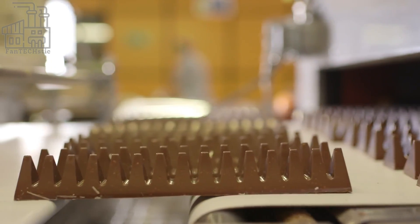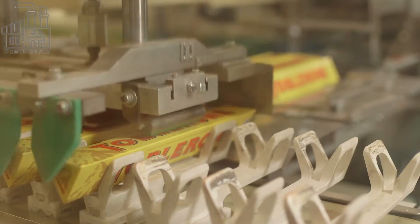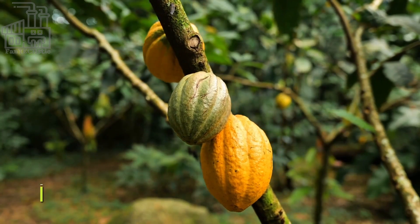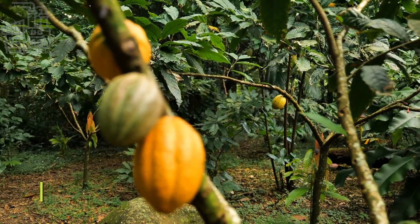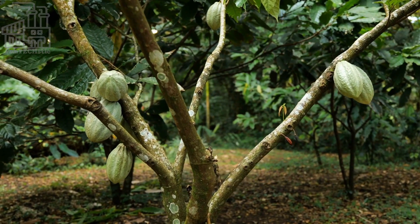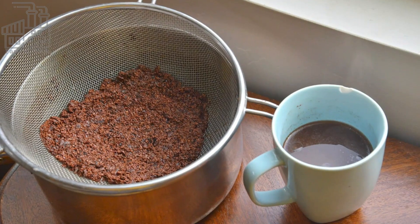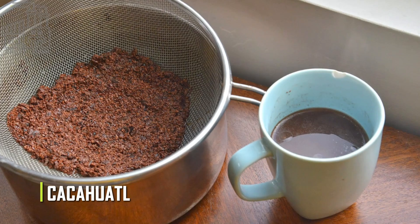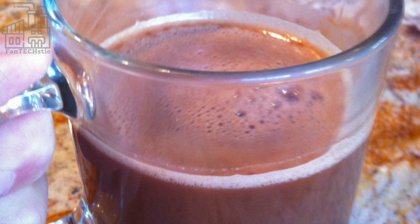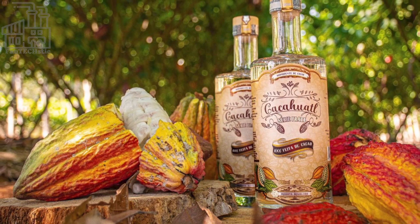Chocolate in its varied forms — candy bars, cocoa, cakes, and cookies — is probably everyone's favorite confection. Cocoa trees originated in South America's river valleys, and by the seventh century A.D. the Mayans had brought them to Mexico. When Spanish explorers arrived in Central America in the 15th century, they noted that cocoa beans were used as currency and that the upper class drank quacahuatl, a frothy beverage of roasted cocoa beans blended with red pepper, vanilla, and water. Cocoa beans, of course, are the primary component of chocolate.